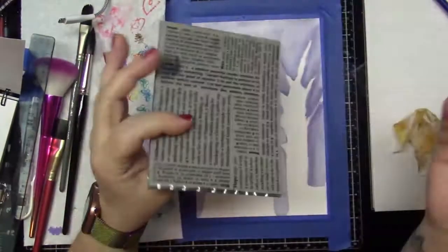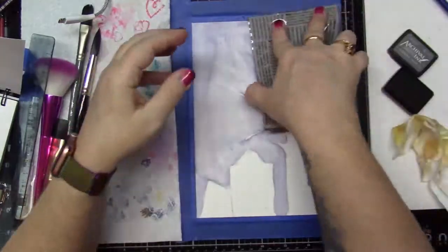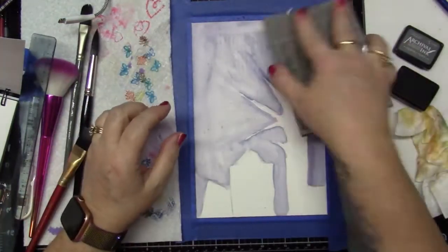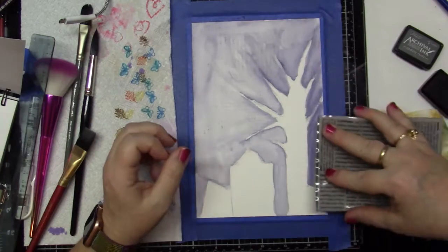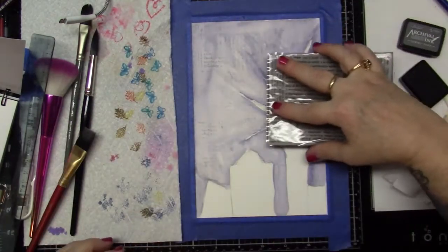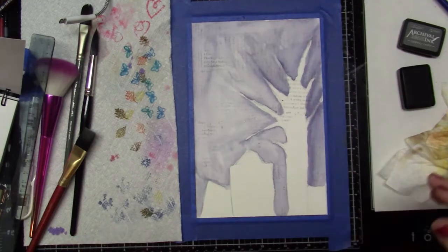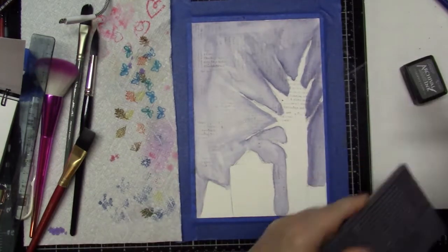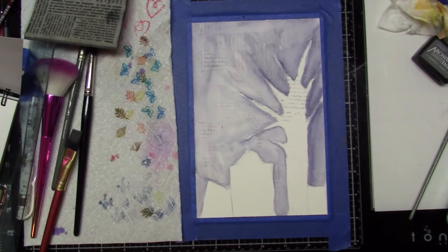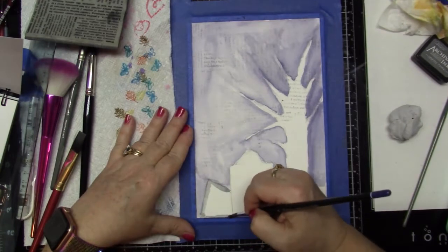I wanted it to look really spooky and eerie. I also went around the tombstones to do the same thing. I have this stamp that I really, really love, and I'm just using a gray color — the Archival Ink gray color — and just stamping it, trying to be careful not to get it onto the tombstones. But I did want it a little bit on the tree, though. I really like the way that it turned out. I think it gave it a lot of extra character and texture. I really enjoyed the way that that came out.